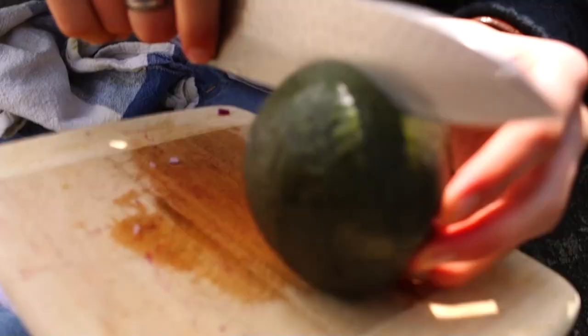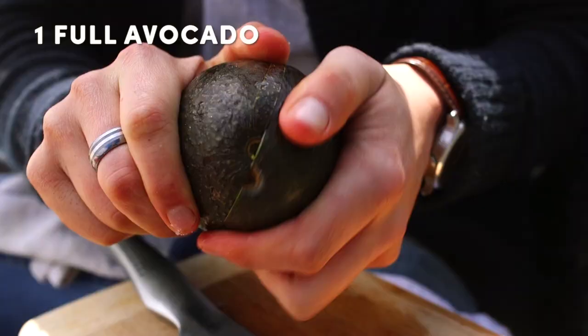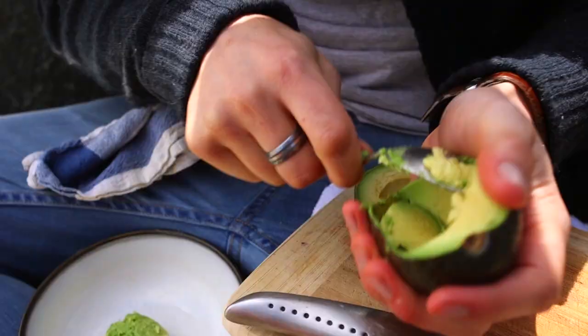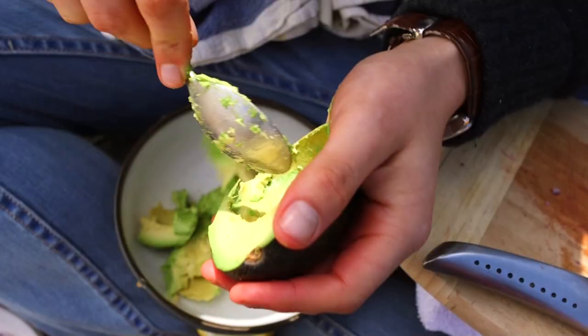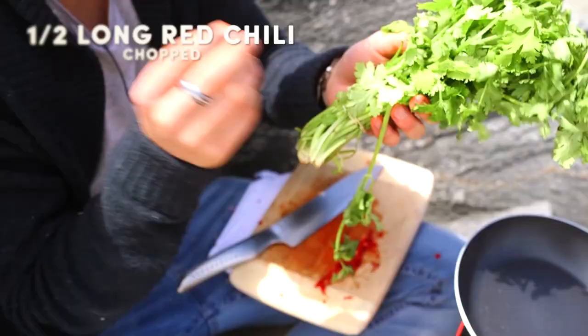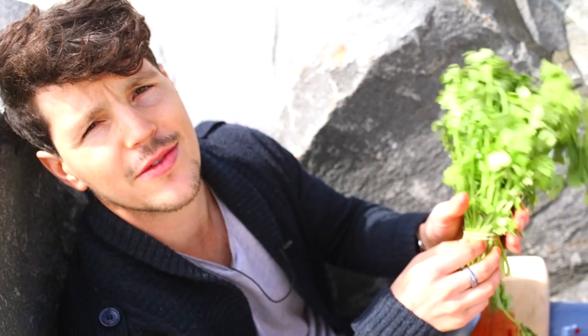Now onto the guacamole, because no taco would be super epic without that green creamy goodness. Simply grab your avocado, get the end of your knife, and twist. One avocado will serve four people — super simple. Get mashing. There are a couple things we need to add: a bit of heat, a bit of chili, and lovely green cilantro — or coriander, call it what you will.